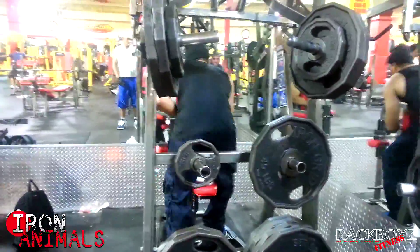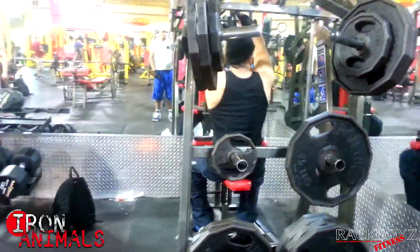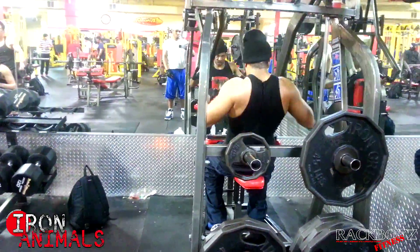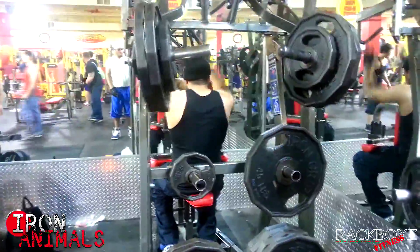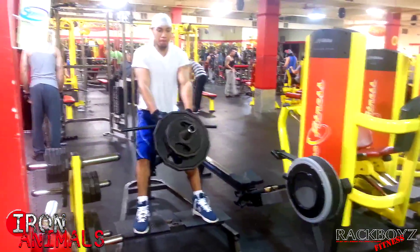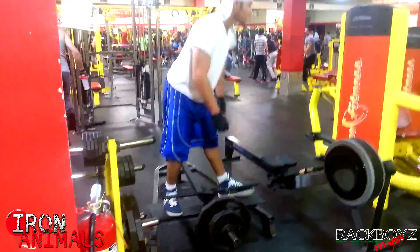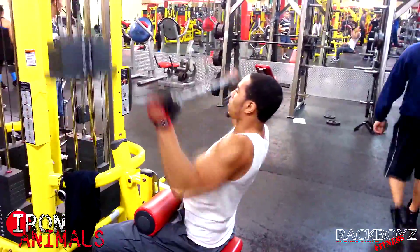Of course I'm not done yet — it's back and bicep day. The 500 reps was just biceps; still got to hit the back. So this is some back work: getting my rows in. I just started using this machine at my other gym. Dre is a fellow iron animal and we did this routine together — we hit the T-bar rows, the lat pulldowns, hitting the lats and the whole back. Heavy volume, serious work.